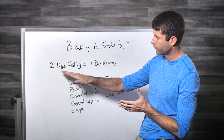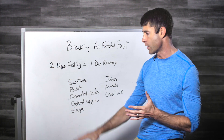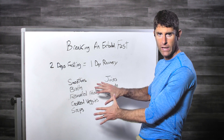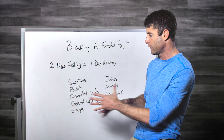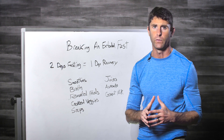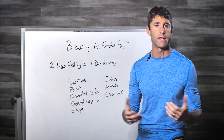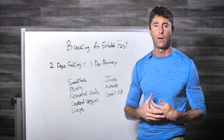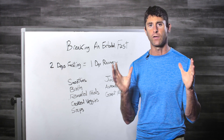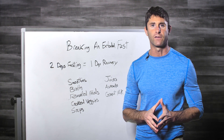To recap: two days fasting equals one day recovery. So a four-day fast needs two recovery days; a six-day fast needs three. Stick to the foods listed during recovery. If you have a sensitivity to fermented foods, avoid them — but they can be really helpful for restoring your microbiome and helping your body digest food more effectively when you bring it back in. Be sure to check out the PDF that goes with this video.